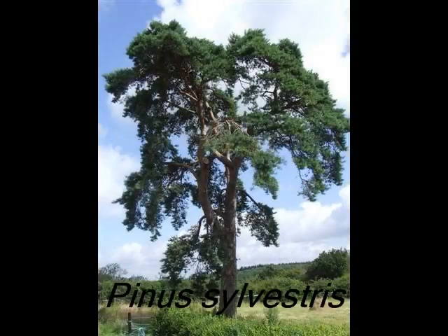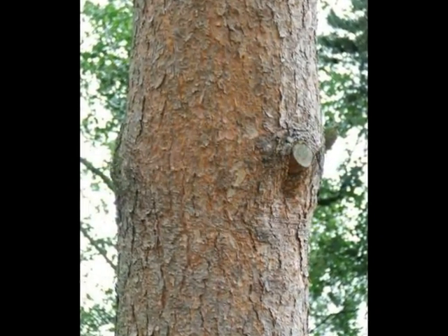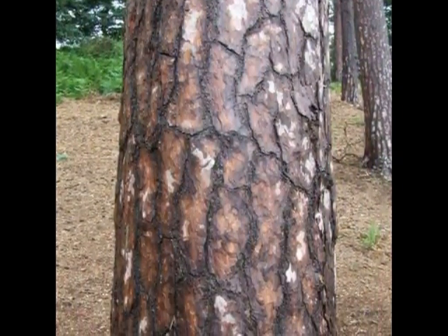To identify Pinus sylvestris, I'll be looking for a semi-mature bark that is orangey and flaky, but maturing into much thicker woody plates.